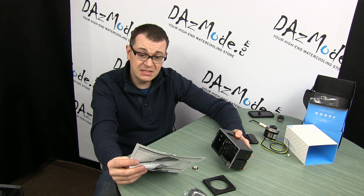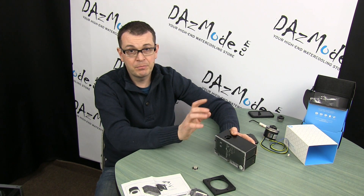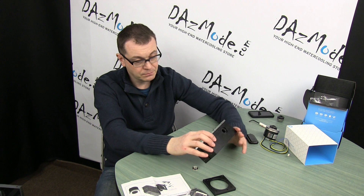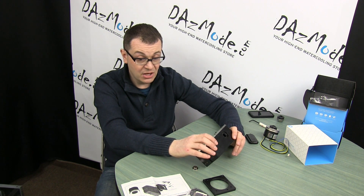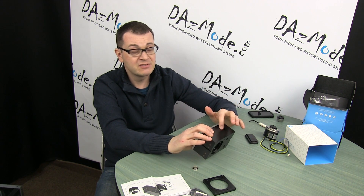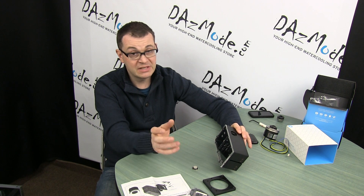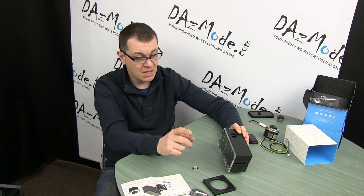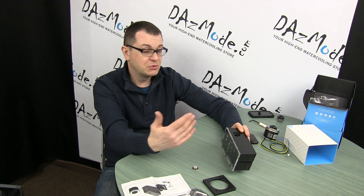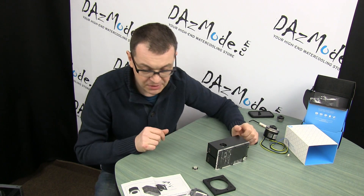The top port, unlike XSPC, is G3/8, which means that XSPC fittings will not work with it. But G3/8 thread is actually very good news because there's a variety of fittings available with G3/8 threading. In this case we have a little bit more variety, because the M20 thread used on XSPC reservoirs basically has no fittings available and you have to use some sort of adapter. So the M20 thread is a bit of a bad decision, in my opinion.